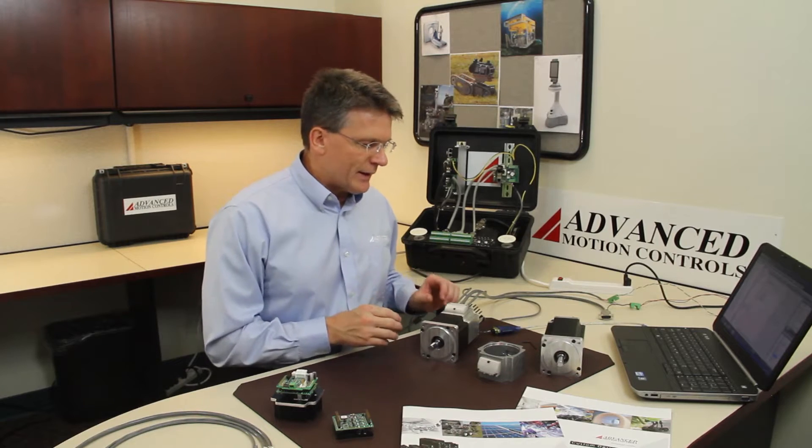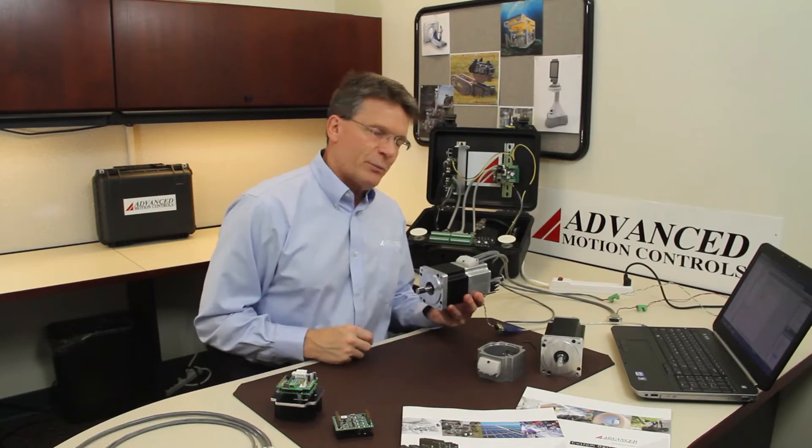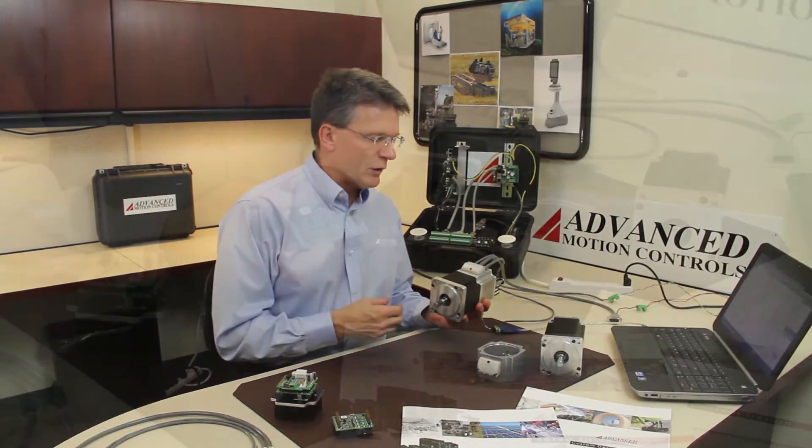We've integrated that into a motor that you can see where the shaft is operating right now, along with some interfacing to bring it out to the outside world.